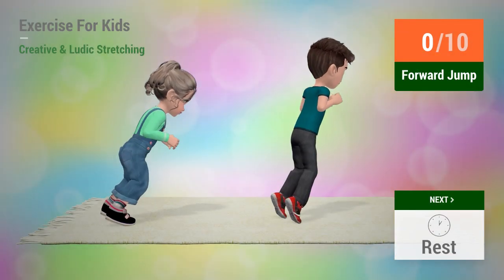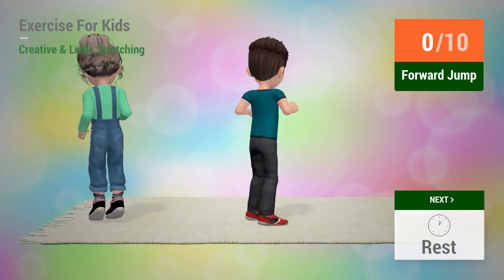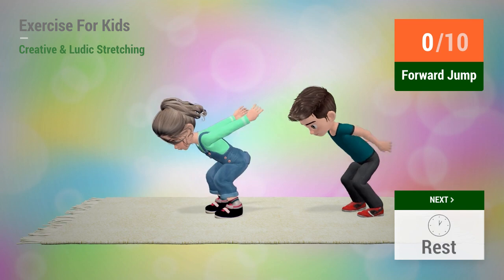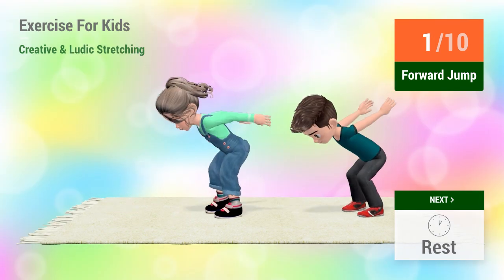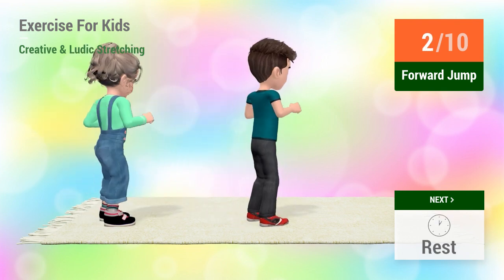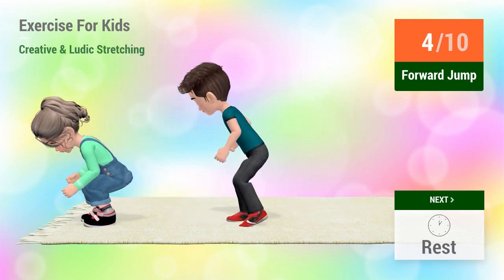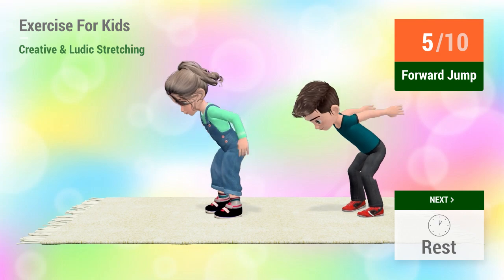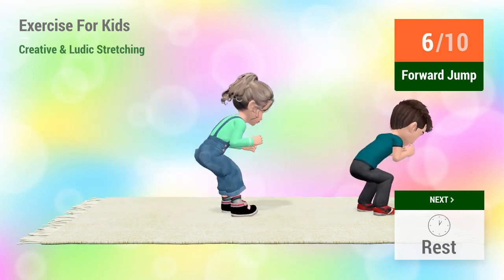Up next, forward jump. In 5, 4, 3, 2, 1, go! 1, 2, 3, 4, 5, 6, 7.